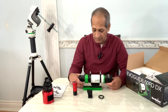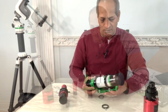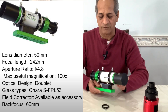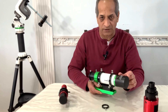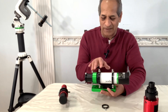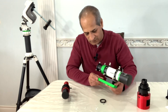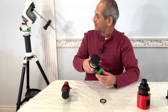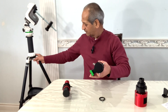The dovetail is about 15 cm or 6 inches. This is a Vixen style dovetail and it can easily go into my AZGTI dovetail base. Let me check quickly if this can happen.